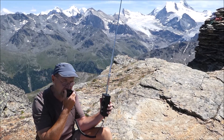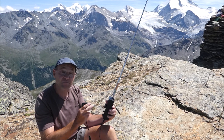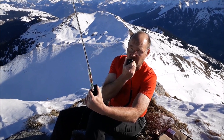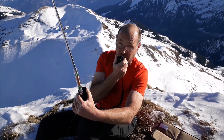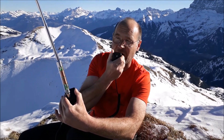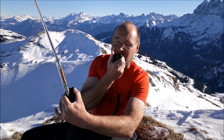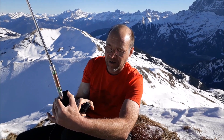This is Hotel Bravo 9 November Bravo Golf QRP. Zulu Lima 1 Bravo Yankee Zulu, you are five and five — thank you for the QSL. We are in the middle of the Swiss Alps and I'm running only 10 watts on a telescopic antenna, the AX1, on the KX2 in the middle of the Swiss Alps.